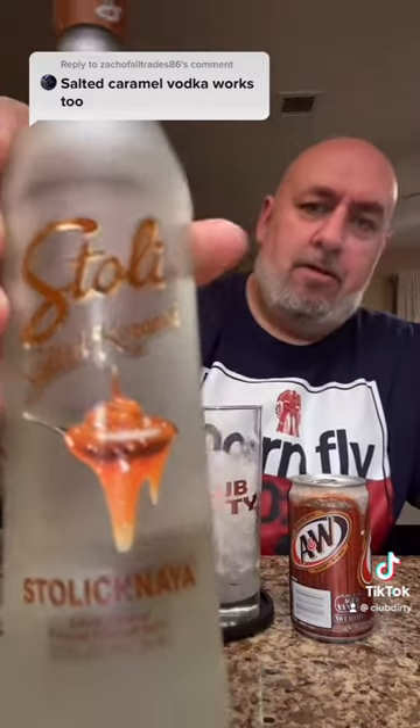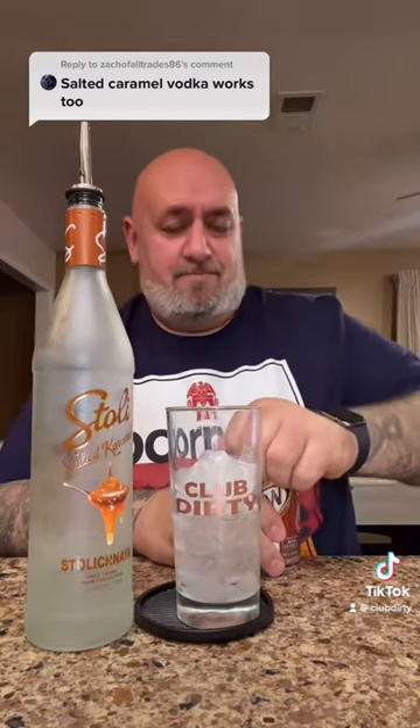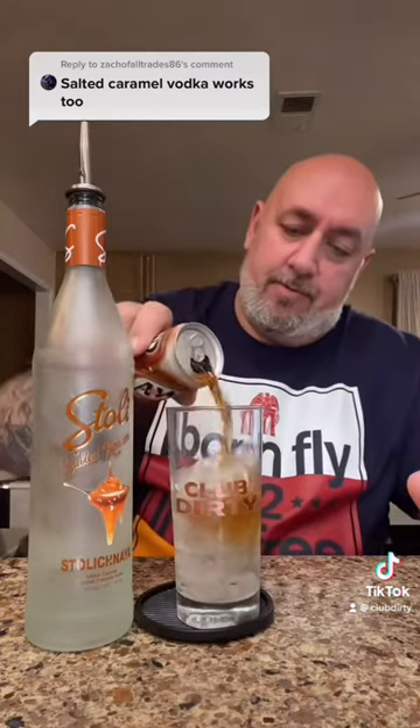We got some Stoli salted caramel vodka and a little tiny can of A&W root beer. Go ahead and stir that up. That smells good. I smell it from here. Let's go ahead and give that a try — salted caramel vodka and A&W root beer.